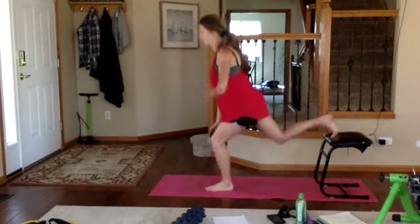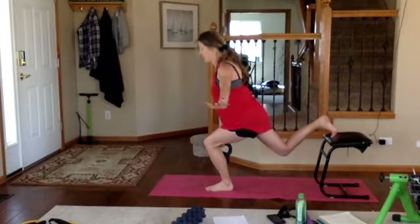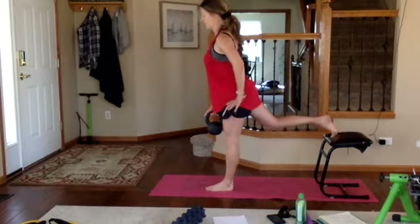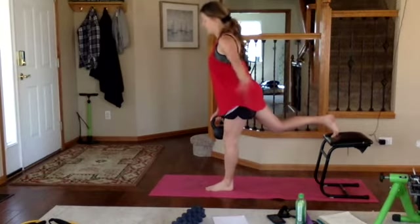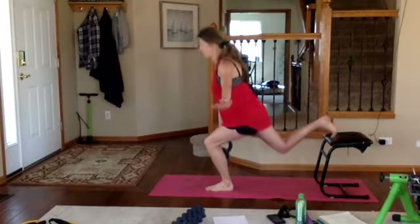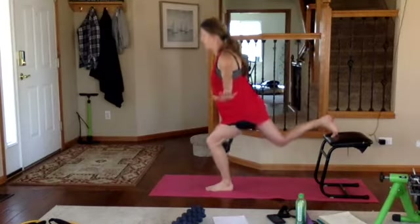Exhale push, inhale down. One thing I like about this exercise is it really stretches the hip flexor, opening up your hips. Continuing through reps — inhale down and up, two more, inhale down, exhale tighten and squeeze, lift through the crown of your head, last one.